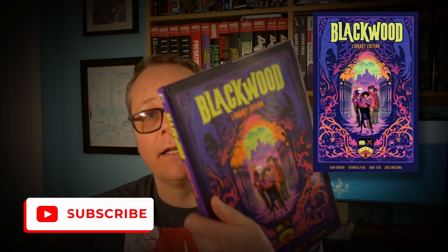Today I want to talk about a book from Dark Horse — it's one of their library editions, so it's a whopper. It is the Blackwood Library Edition. This is a book I came across when browsing, and I like the library editions because they have good quality build and paper. Blackwood sounded fun — it's a story about a group of children sent to a school for the occult.